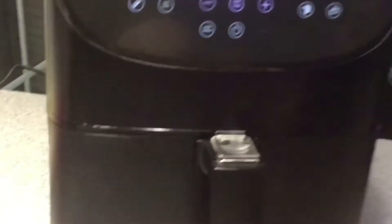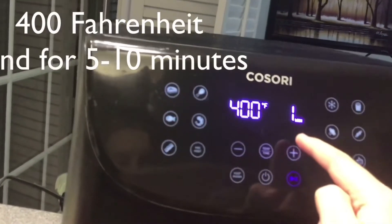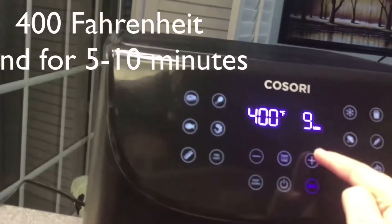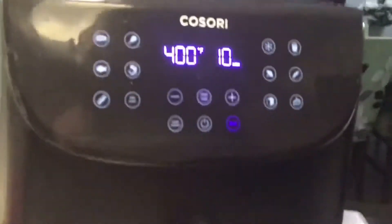Now we're going to pop them back in. We're still going to want it at 400 Fahrenheit, but this time for somewhere between 5 to 10 minutes, so the inside of the potato can be fully cooked.